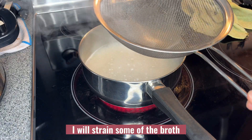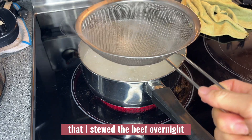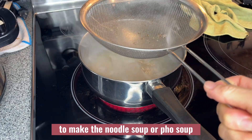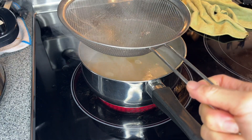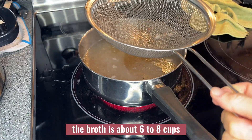I will strain some of the broth that I stewed the beef in overnight to make the noodle soup, or pho soup. The broth is about six to eight cups.